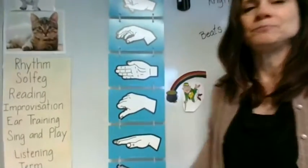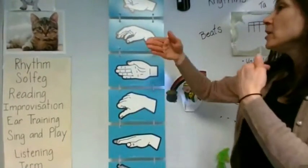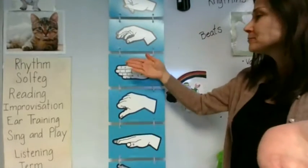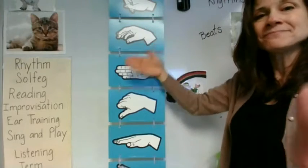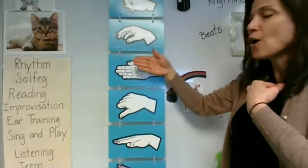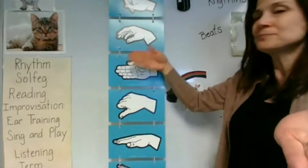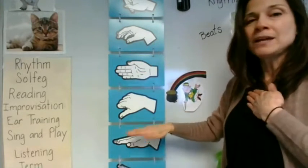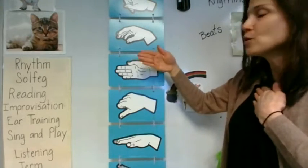So let's try that. So, la, so, so, me. So, so, la, la, so, me. Me, me, so, so, so.